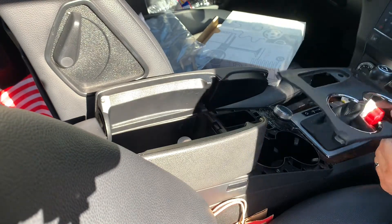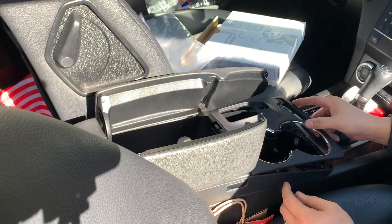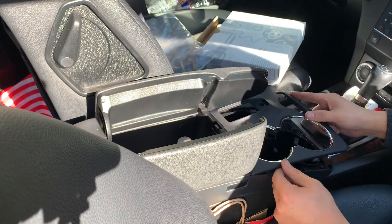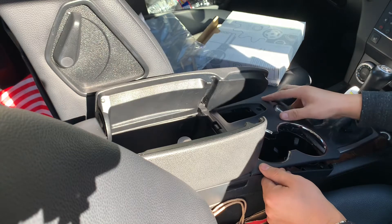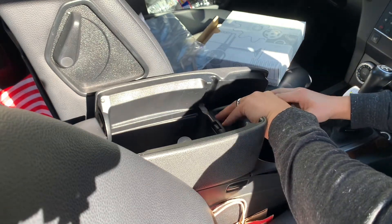Nice and pretty — beautiful, brand new. Now line up the tabs so you don't break it, nice and straight.